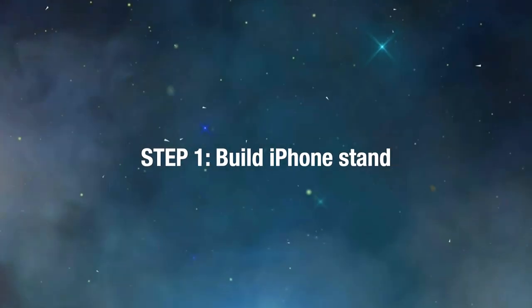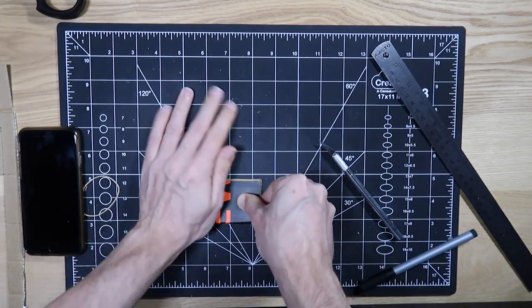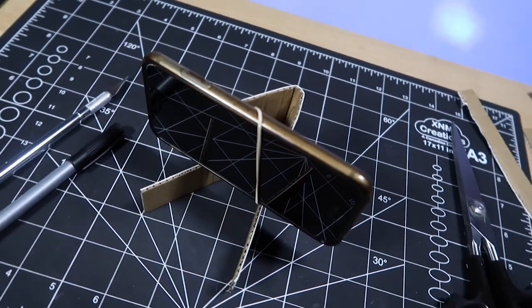Let's start by building a stand for our iPhone. All you need is an X-Acto knife, a ruler, some cardboard, a rubber band, and voila — your iPhone stand is ready to go.